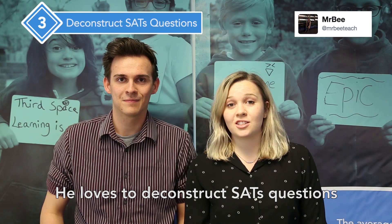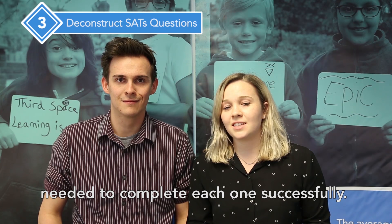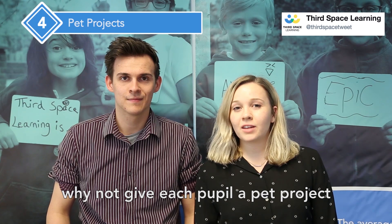And here's a tip from primary teacher and Year 6 computing manager Mr B Teach. He loves to deconstruct SATs questions with his class. They break them down and then he teaches the skills and strategies needed to complete each one successfully.